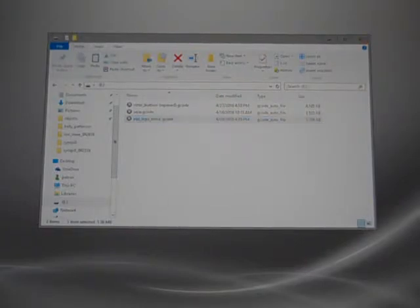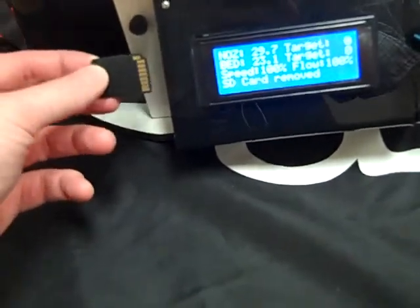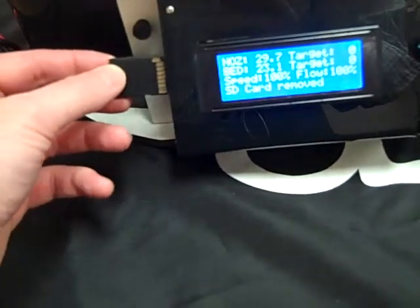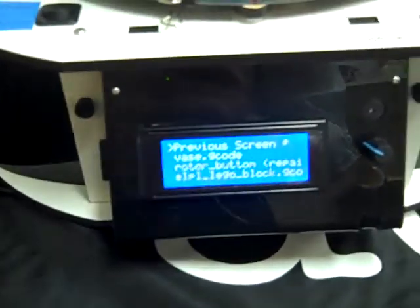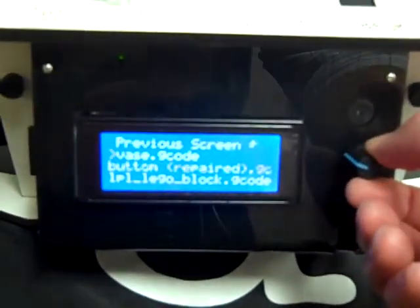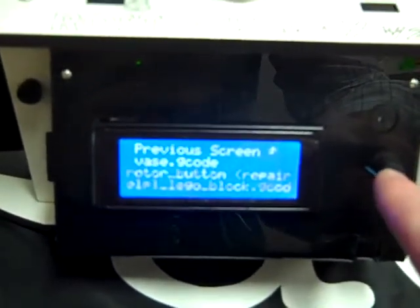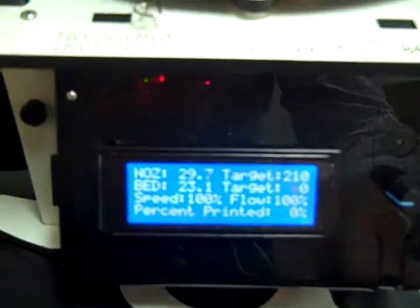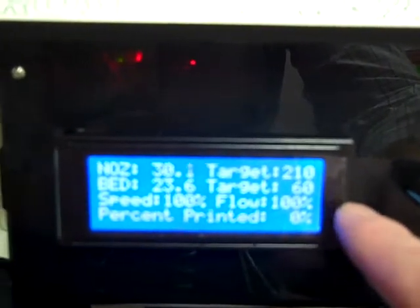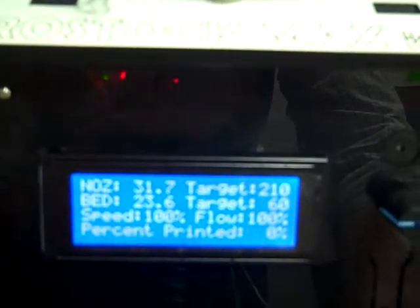From there we're ready to safely eject and start printing. Now that we've loaded up our SD card, we're going to go back and slide it in with the contacts facing us next to the LCD screen. It'll pop up the next menu and we're going to cycle down by rotating this button until we've highlighted ELPL Lego block, then press this button in. The LCD screen will show a target temperature of 210 degrees and a target bed temperature of 60 degrees. Once it's reached those temperatures, the printing process will start.